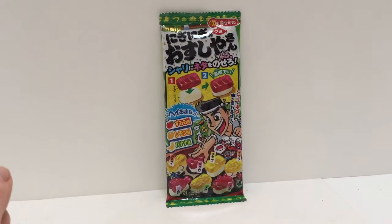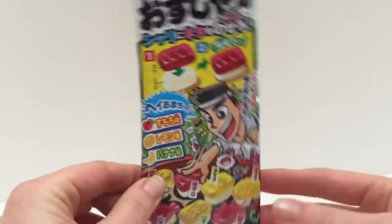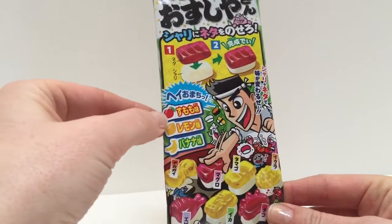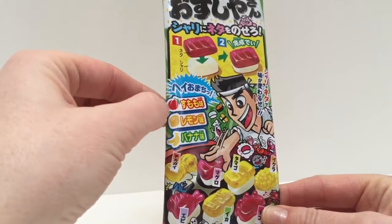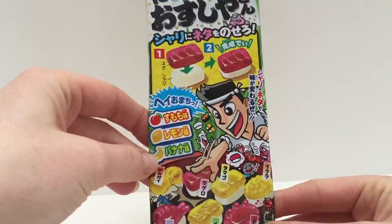Hello and welcome to Tiny Treasures. Today we have some more Japanese candy and we're going to make little jelly sushis. As you can see, there is — I believe that's an apple, lemon, and banana flavor sushi.